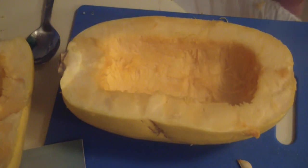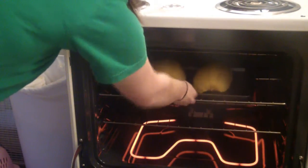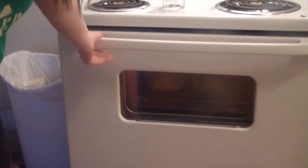I've got my squash on a baking pan. See how the rind is facing up and the cut side is down. I'm putting these inside the oven, which is set to 375. We're going to start off with 30 minutes, then I'll check it and see if it's done; if not I'll put it in for a little bit more. While the squash is cooking, I'll show you how to make a sauce.